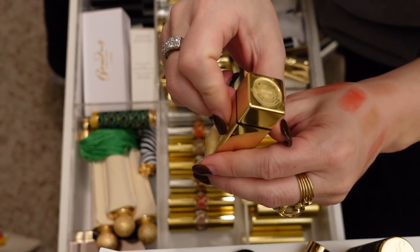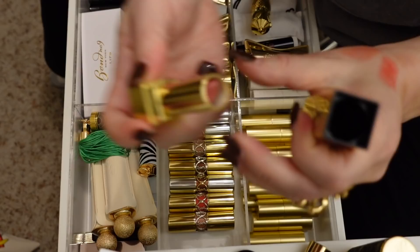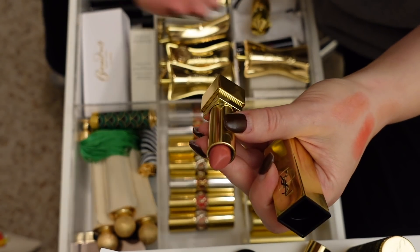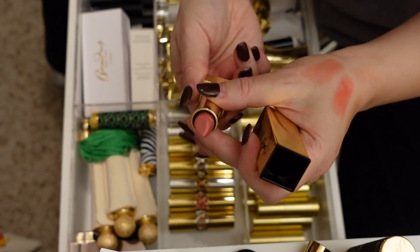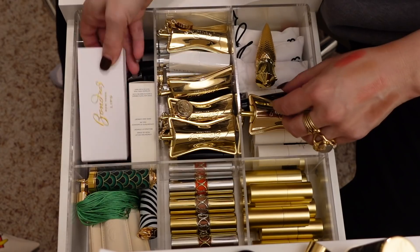Here is a YSL Rouge Pure Couture — I'm guessing number 70. I'm going to declutter this — I'm never going to use it. I feel like I got this as part of a set that had some shades I wanted and this one I don't really want.